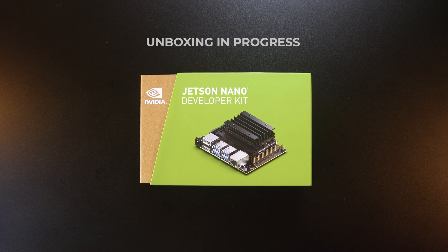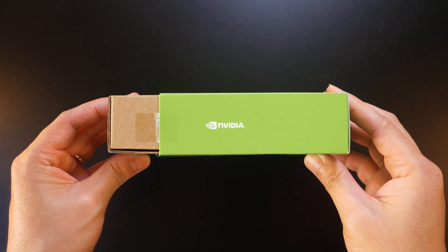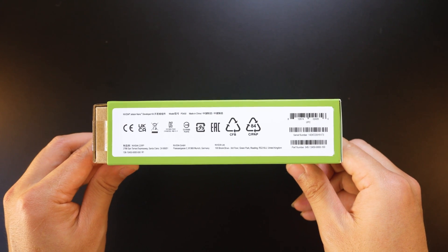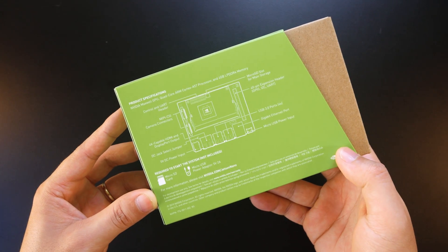The Jetson Nano Developer Kit is packed inside a solid carton box. At the front side, there is the logo of NVIDIA, the name, and the image of the kit. The side of the case presents safety certifications and product information such as serial number and part number. The bottom side shows the specification and connection diagram.